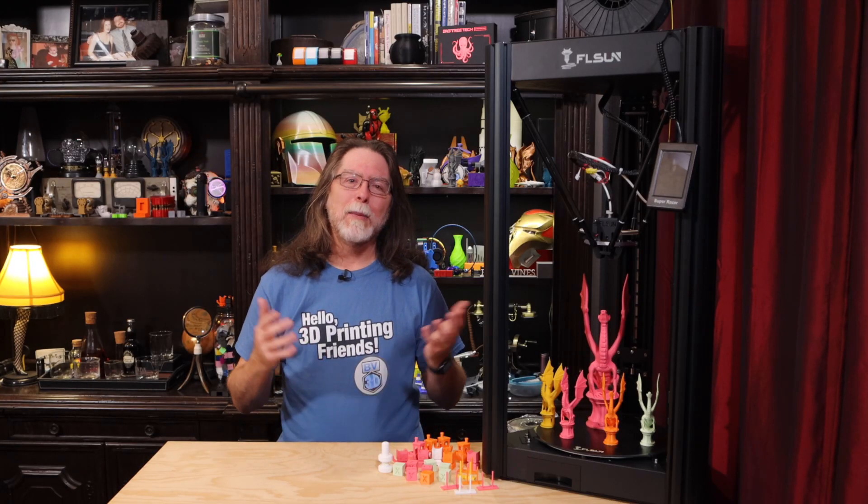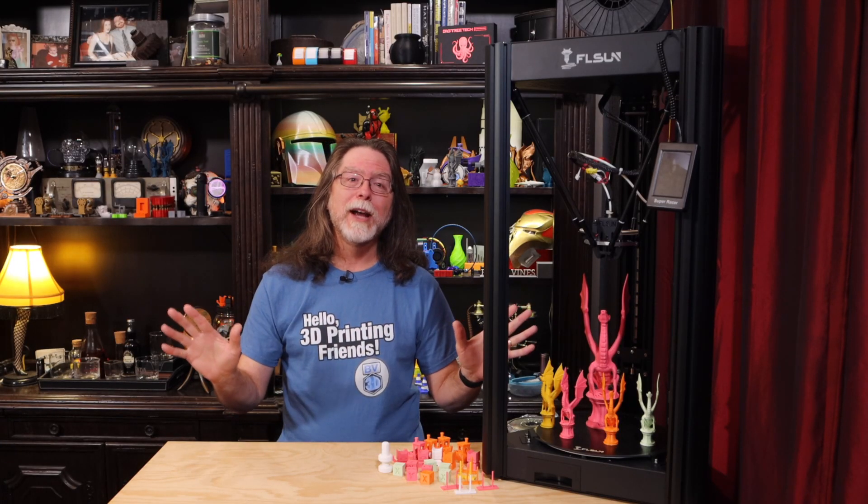Anyway, that was a lot of words, but there's really not much to dislike about the Super Racer. It towers over all the other printers in my collection. Big thanks to FL Sun for sending this over so we could get a look at it. Well, 3D printing friends, that's about all the time we have for this episode. And now that we're at the end, let's go print something cool. And fast.